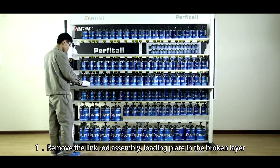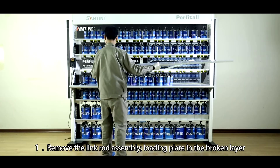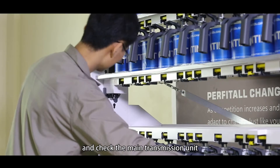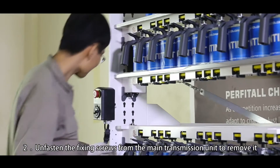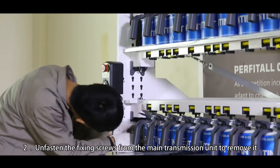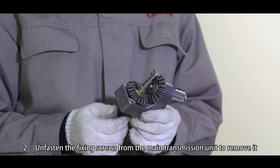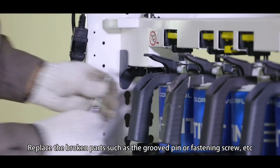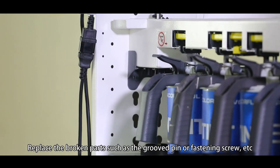How to replace the broken part. Step 1: Remove the link rod assembly and floating plate in the broken layer and check the main transmission unit. Step 2: Unfasten the mixing screws from the main transmission unit to remove it. Step 3: Replace the broken parts such as the grooved pin or fastening screw.